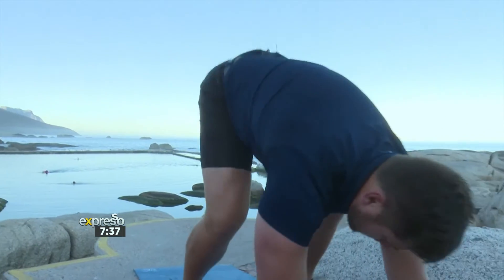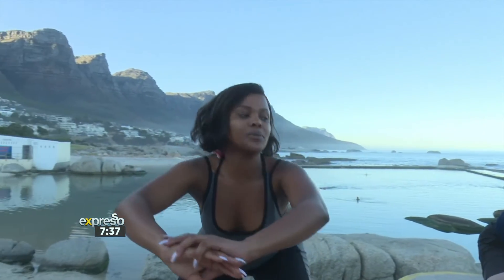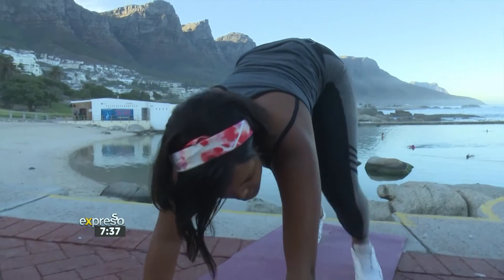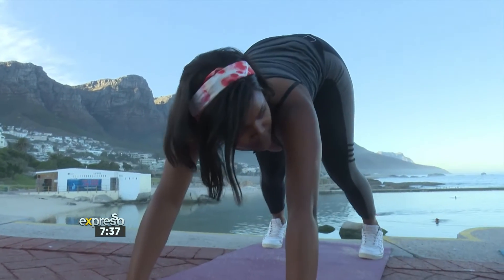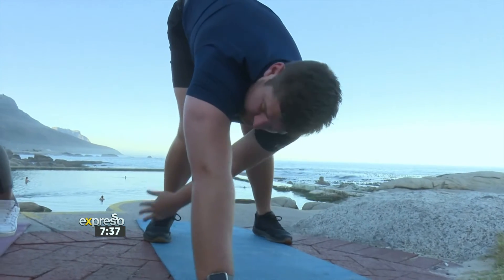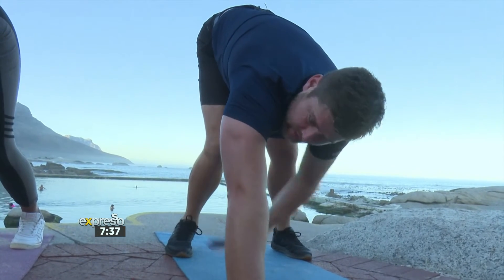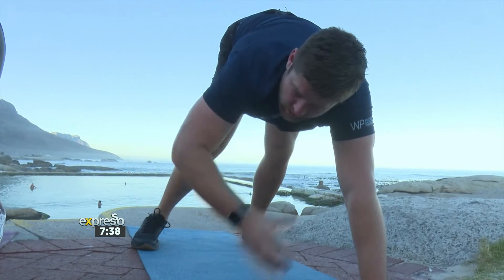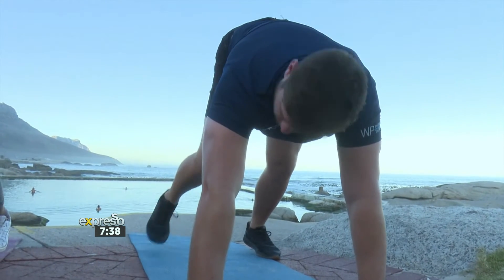And we go back into our squat. Vimpy, are there specific warm-up exercises for specific exercises or sporting activities? Yes, if you are going to do exercises specifically for your shoulders or arms, you would want to activate those muscles before the exercise. For instance, if I was going to do weights for my chest, I would like to do a couple of push-ups beforehand.